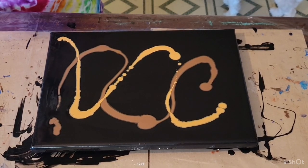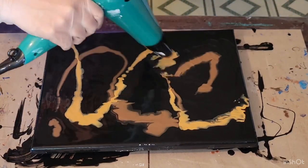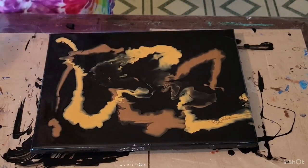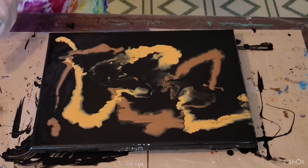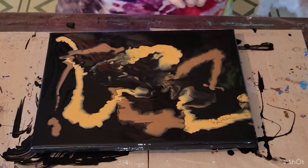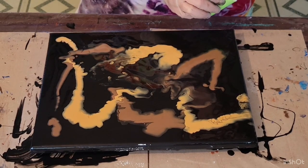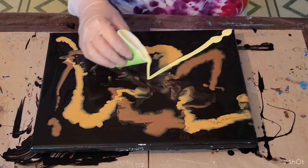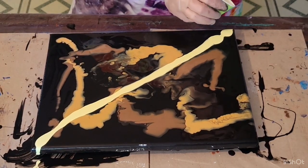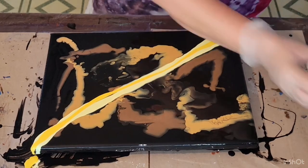I'm just going to try and blow this a little bit. Okay, that wasn't as effective as I wanted it to be, but it's still beautiful. So we're going to go ahead and angle for the Dutch pour — that was the light yellow.